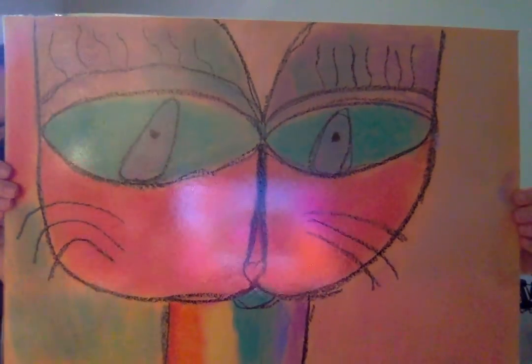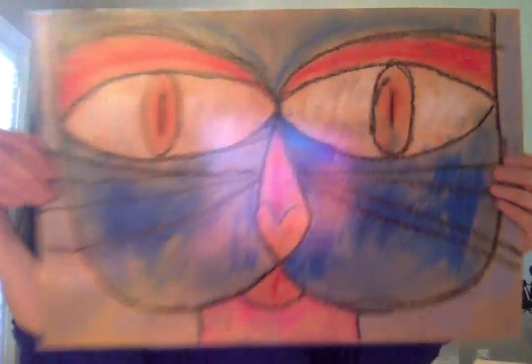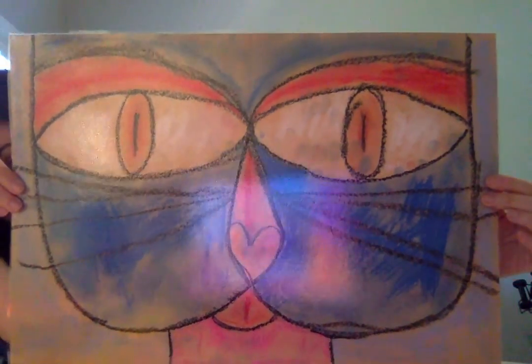And we also have Kaelin, Zoe, Elizabeth, and Jackson. That completes first grade's Klee's Cats. I hope you've enjoyed viewing them as much as we did creating them, and I hope everybody is safe and healthy. I will be seeing you guys very soon in our next video — have a good day!